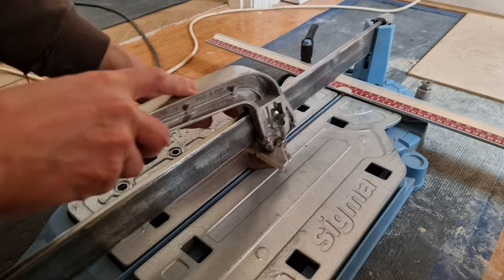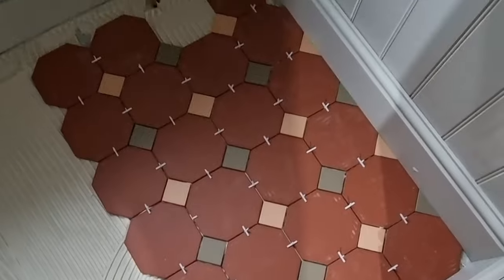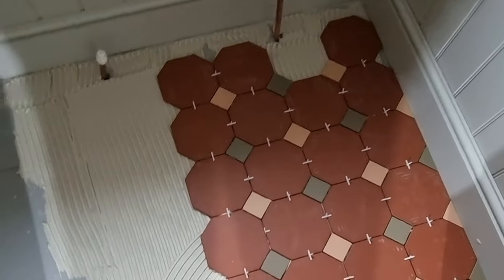For the halves I'll be using my trusty sigma cutter - it makes easy work of them. Then I can go around just filling all of them in. It's looking good already, let's crack on to the next bit.